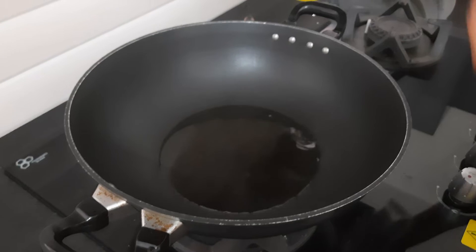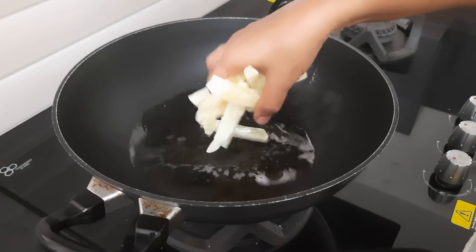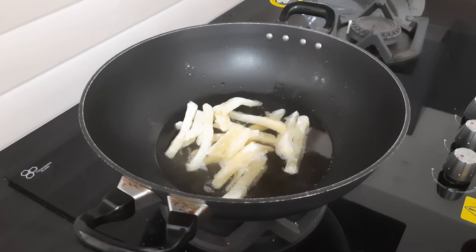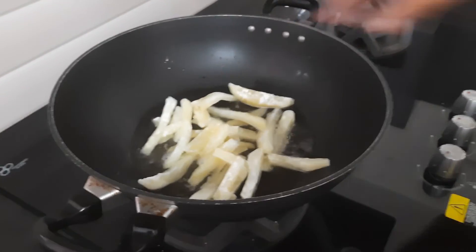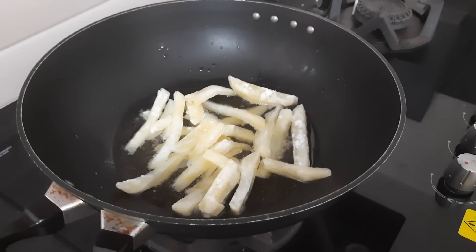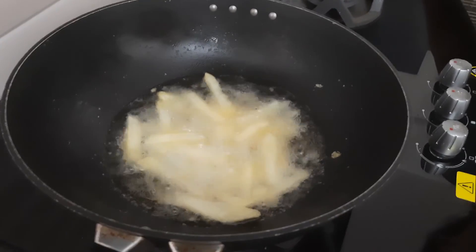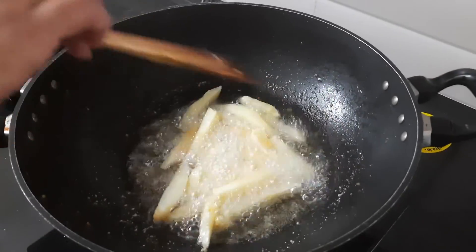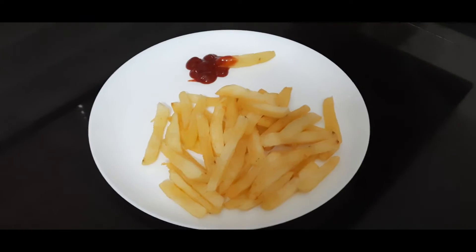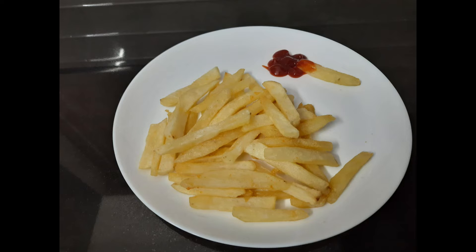It is refined oil for the taste. So you can taste the flavor. Let's add a little bit of french fries. Let's add the french fries to the pan.